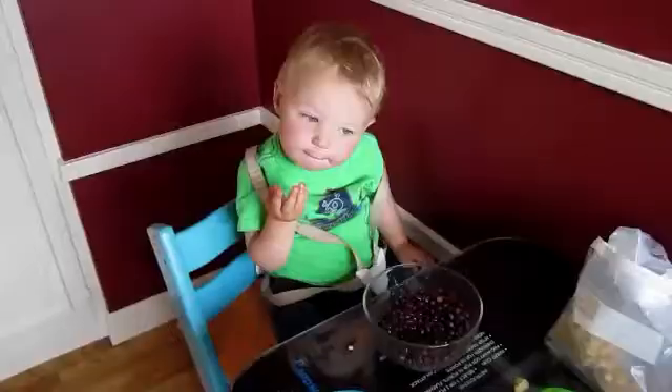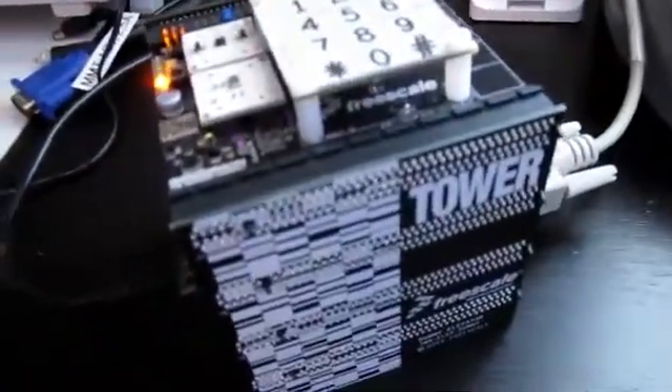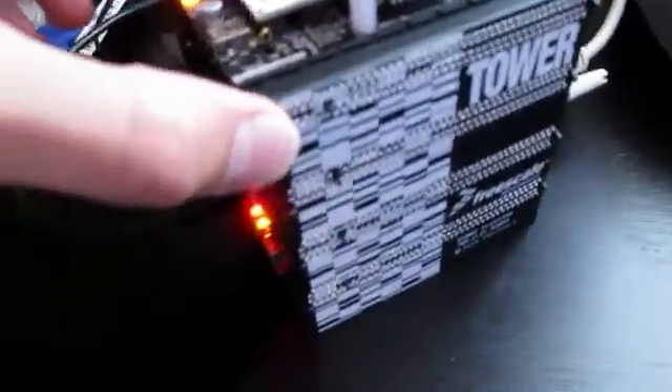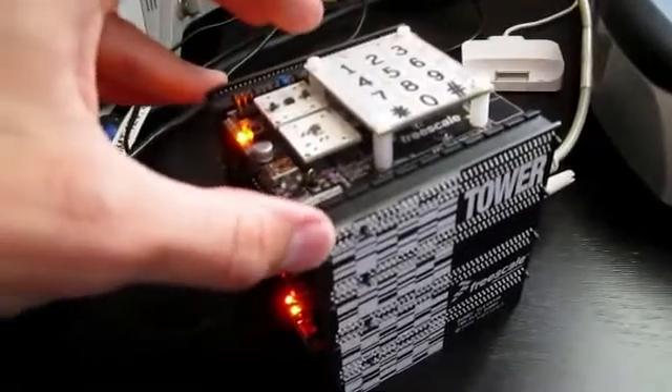So I went upstairs and asked him what he thought — do you want me to make you a toy? With his overwhelming support for the project, I came back down to my lab and started picking out some components. I'm going to try to use as much as I can on the tower module itself, which is sort of a prerequisite for the tower throwdown contest — the more functionality you use from the board, the better.